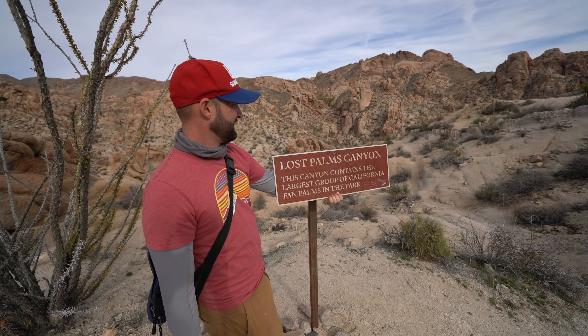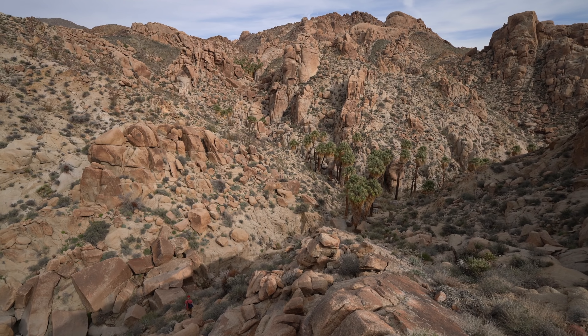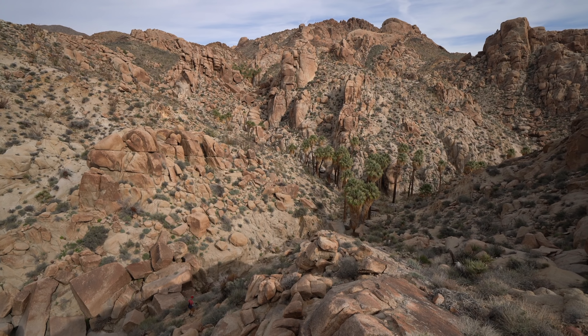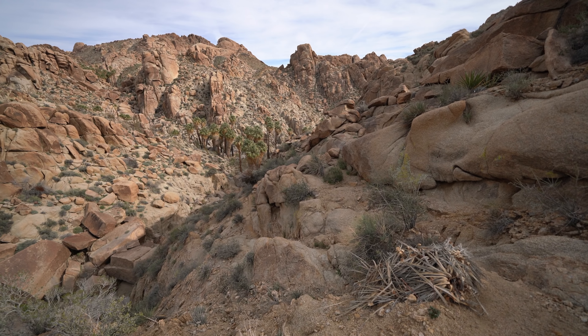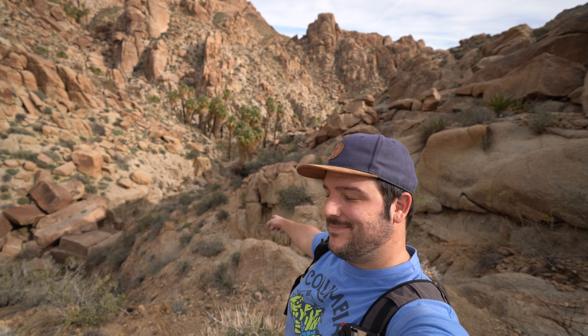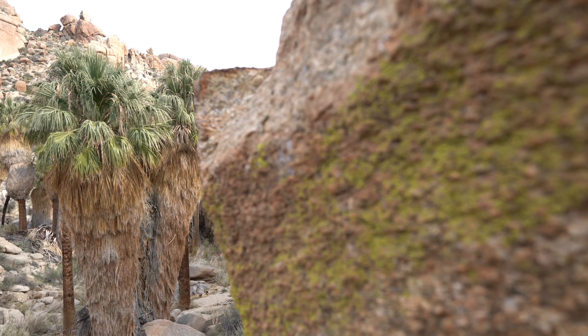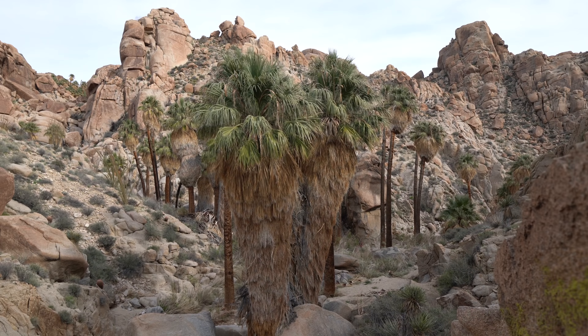This is the overlook, but if you're feeling up to it it's 200 feet down to the oasis itself. The sign fell off so Chris is demonstrating where we go. This is the largest collection of California fan palm trees in the park, so it's pretty cool to see nestled in the canyon. This section is a little bit steep so some people choose to just stay at the overlook, but you can walk down. Be sure to be careful on the way back up with the loose rocks.